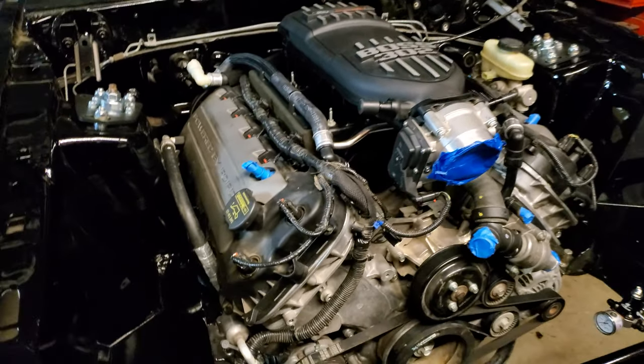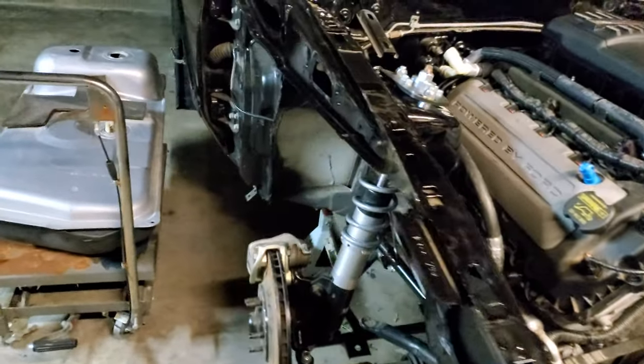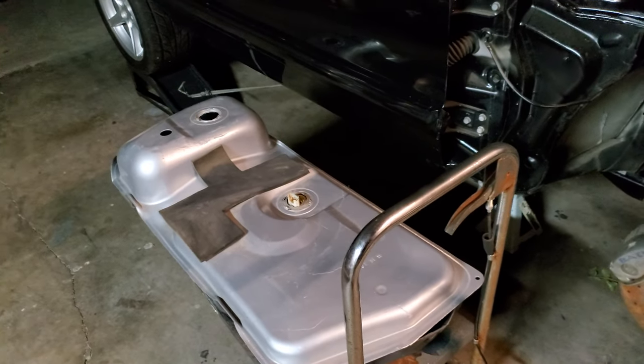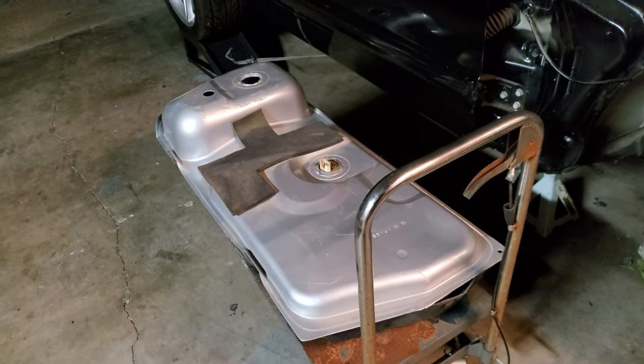I want to talk today about different types of fuel systems and different ways you can run a coyote swap fuel system. Me personally, I always like to do it like this.